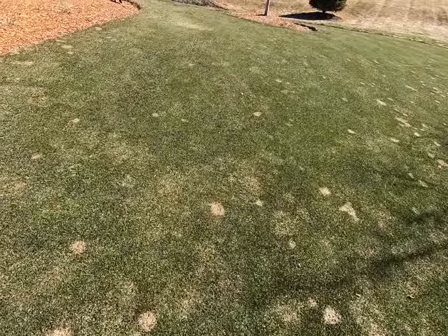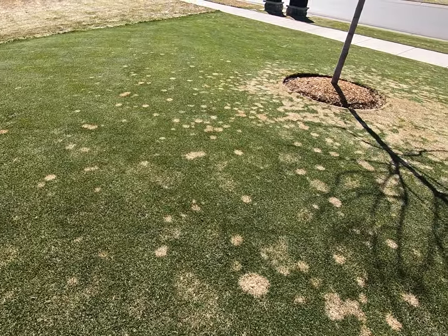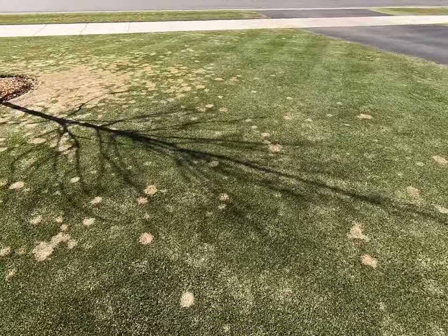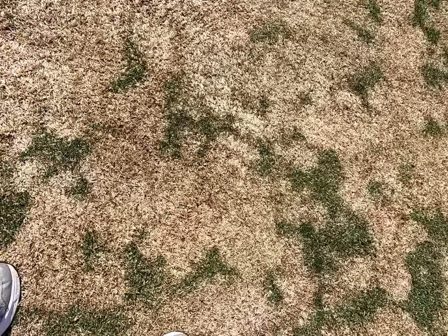I was planning to raise the height of cut of the mower up to maybe half an inch for the year, but I really wanted to get out here and mow today because it is nicer. I didn't want to mess around with lifting up the height of cut, so I just left it at a quarter inch and will probably keep it at this height for a little bit and see how it goes. You can see a little bit of striping there but it's not a real big deal. The biggest thing you probably see with my yard is the fact that I do have a substantial amount of snow mold.